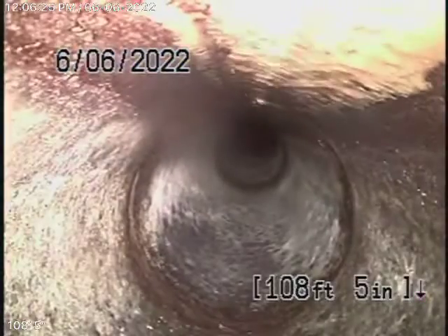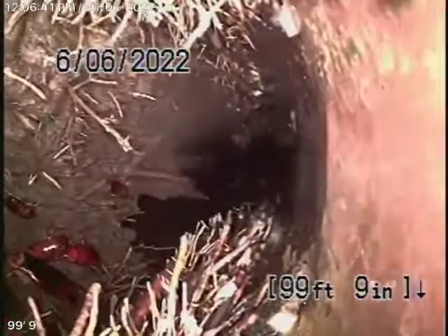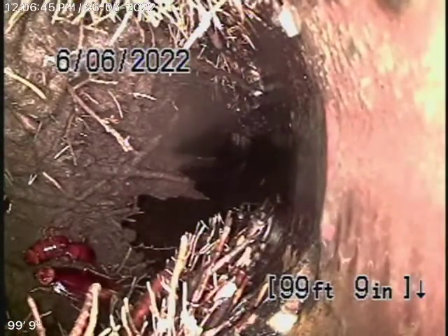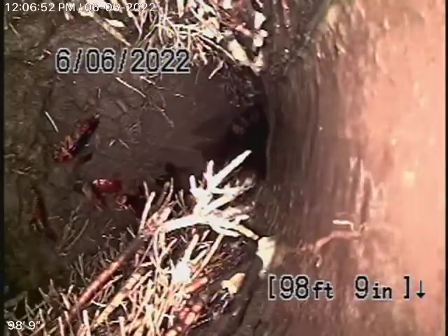There's no major clean-out available to us and we're running our camera from a 2-inch clean-out. This inspection is based on my opinion. So far we're looking pretty good, but there are some roots — not really minor, there are some good substantial roots in the pipe. There's no way you're really going to be able to clean it, so as we bring the camera back, we'll tell you what you're going to need.